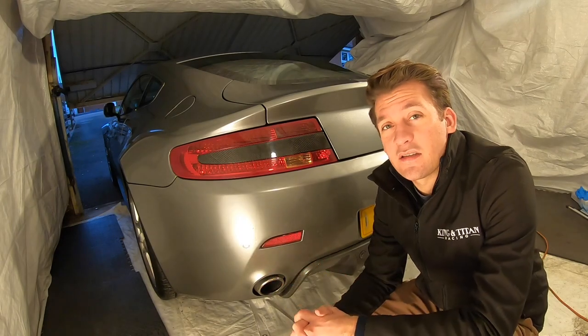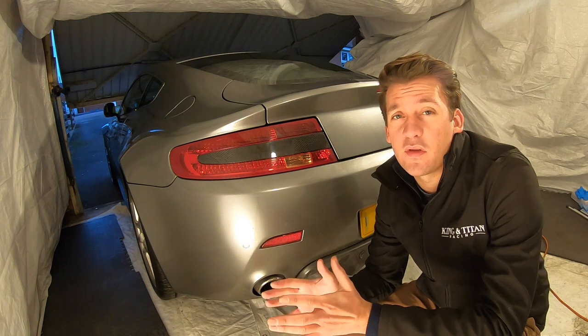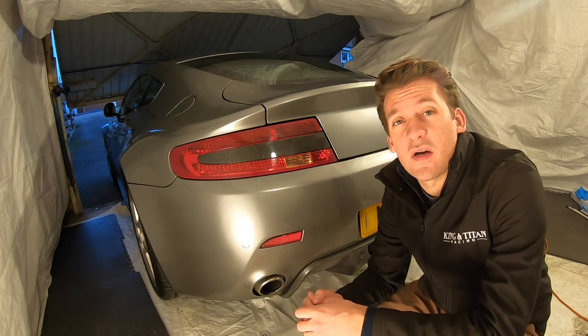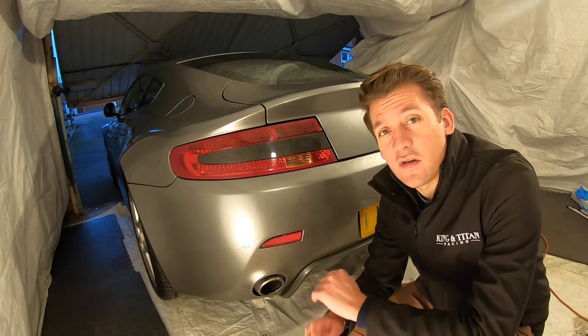And there you have it, job complete. Now I like to let this set for about 24 hours before I'm confident to drive the car, so I'd recommend you do the same. And in the meantime if you want to know anything else about how we've done carbon fibre all over the car including the rear diffuser or the front splitter, those videos are yet to come.